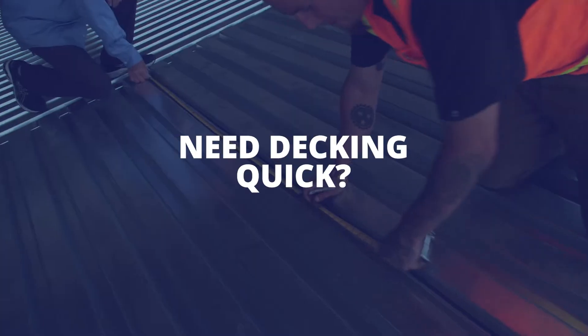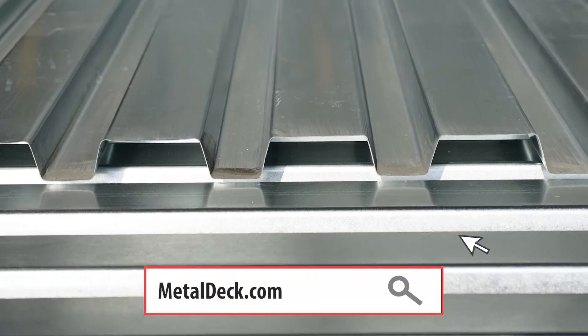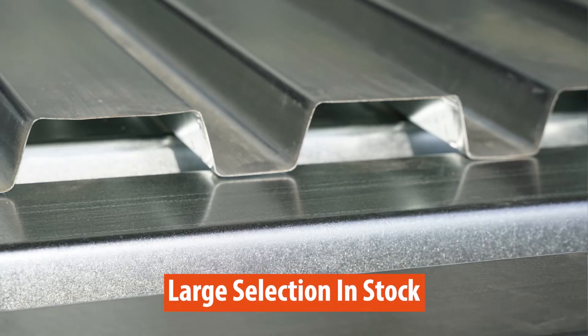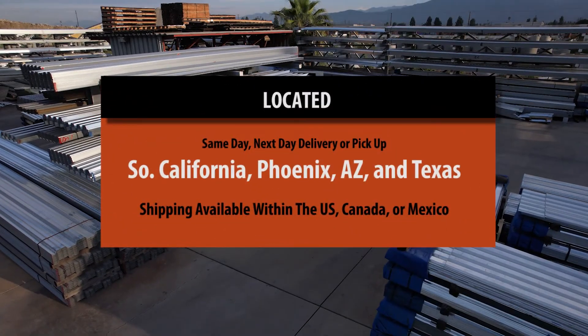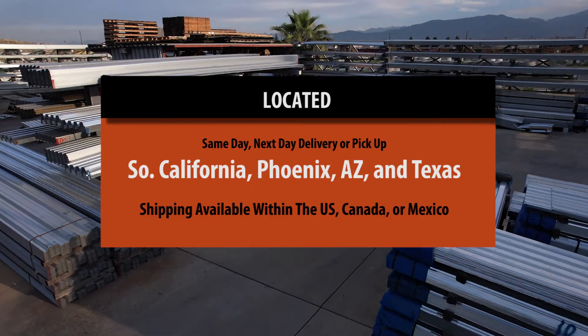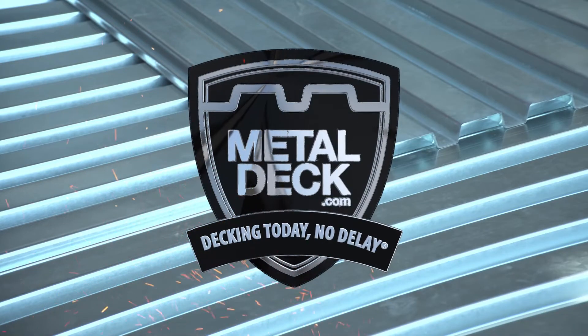If you have a job that has metal decking and you need it quickly, MetalDeck.com has you covered. We have a large inventory of roof and floor deck in multiple sizes and gauges. With facilities located in Southern California and Phoenix, Arizona, you can get same day or next day delivery or pickup. Decking today, no delay, at MetalDeck.com.